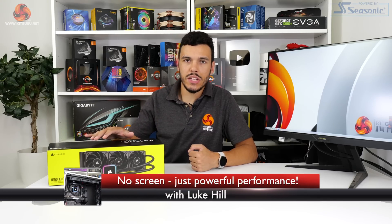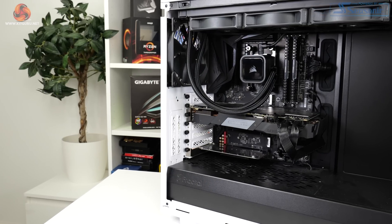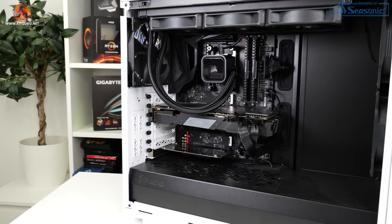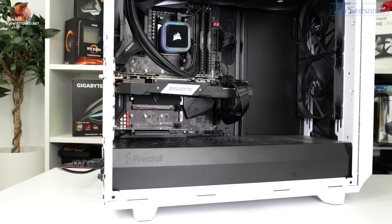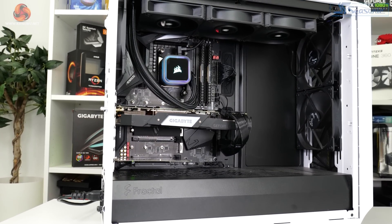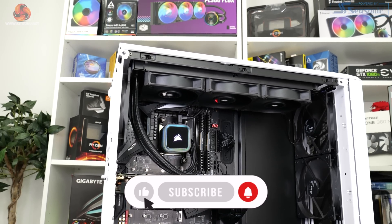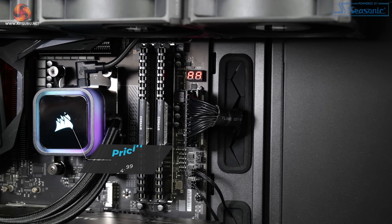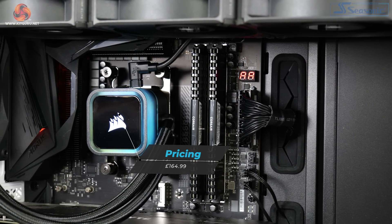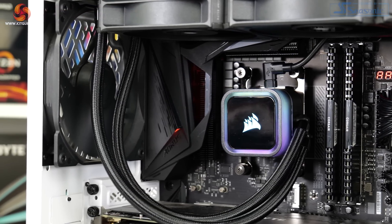In this one, we're taking a look at Corsair's new iQ H150i RGB Elite All-in-One Liquid Cooler. Intended to offer stellar performance at a lower cost versus the LCD and Capellix versions of Corsair's triple fan units, the newly designed H150i Elite uses Corsair's AF120 Elite Series PWM fans and limits RGB lighting to just the pump block housing. Coming in at £164.99 in the UK, let's take a closer look at the new, more affordable Corsair H150i Elite Cooler.